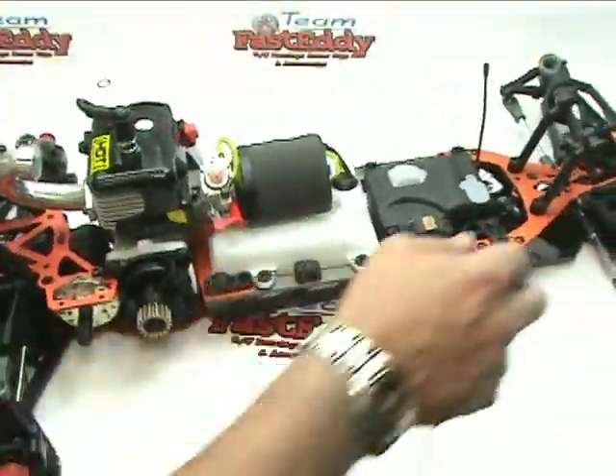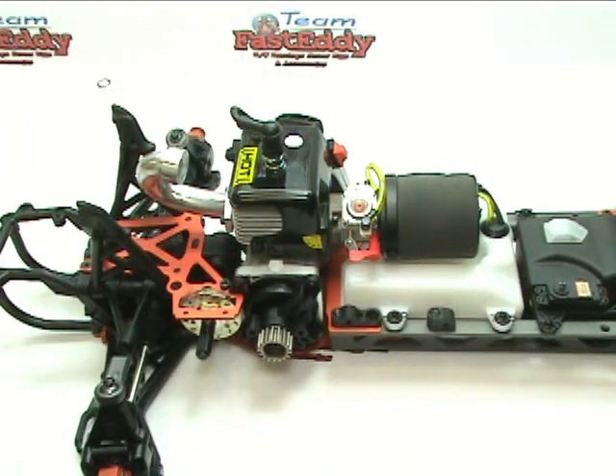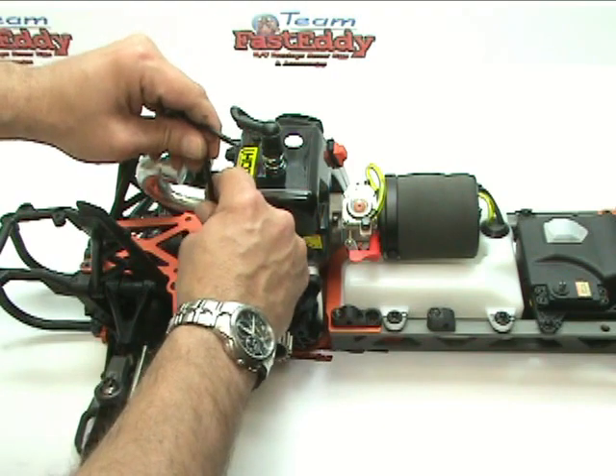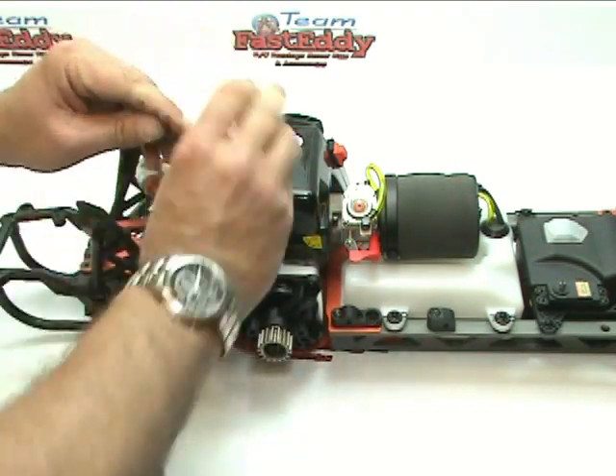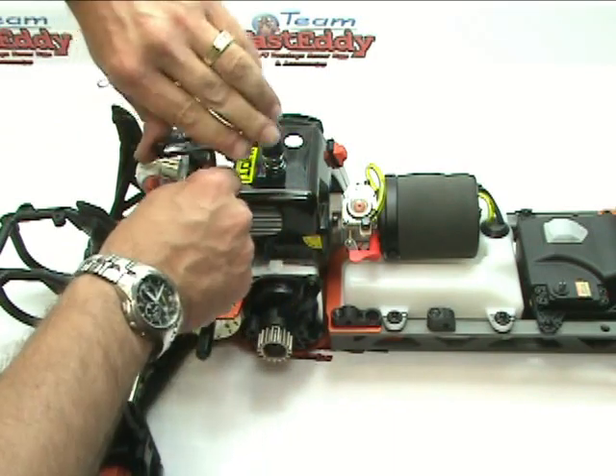It's gotten real heavy and real big. At this point, we're going to go ahead and remove this bolt that we put in earlier just to hold everything. If in fact you used it, it does make things a little bit more simple when you do, but it's not necessary.